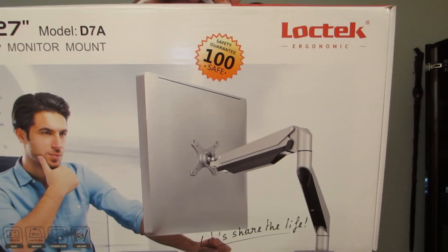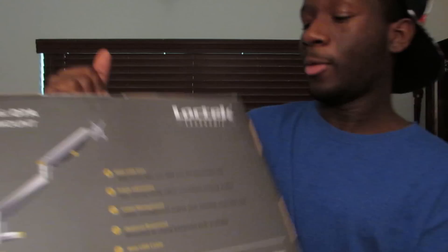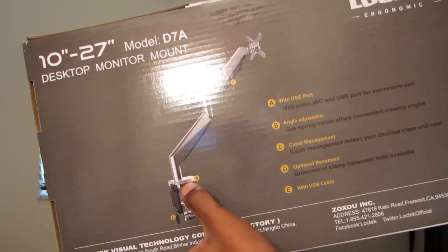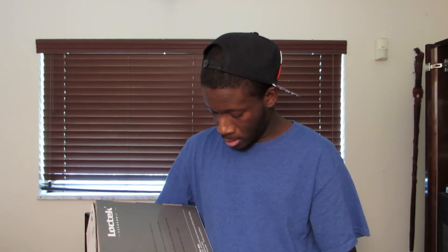Here is the desktop monitor mount right here. It's for 10 inches through 27 inches. On the back it says it comes with a USB port right here in this section. You can adjust it to your liking — wherever you want it to be, you can adjust it to exactly where you want. It's definitely going to save me desk space.